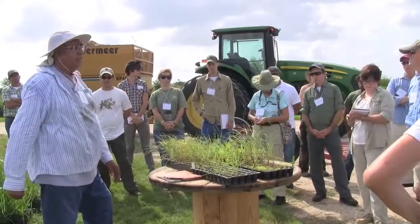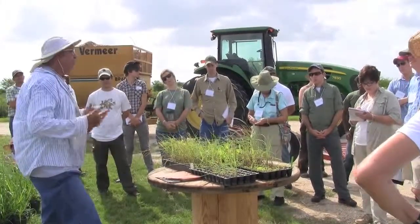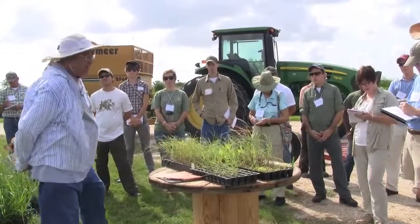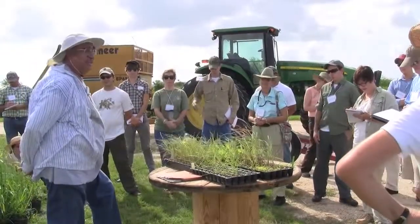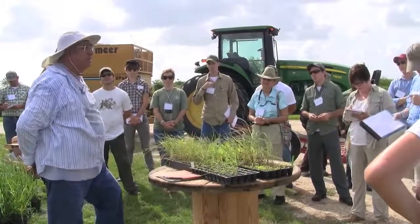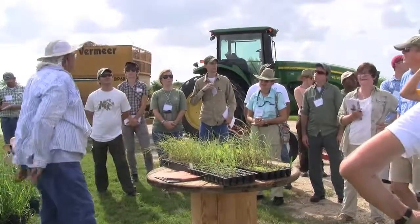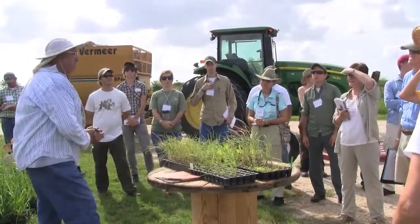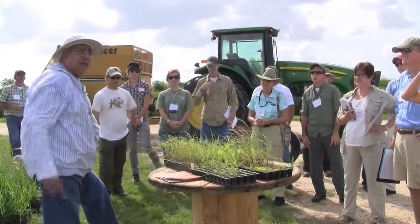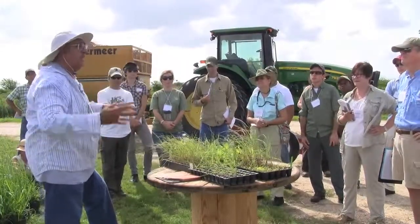Generally here we plant the grasses about six feet apart, which is a lot tighter than what a lot of other places do. Generally the grasses are nine-foot centers, and 500 plants will generate an acre. Here at six feet apart you need more than 600 plants to generate an acre, so our acreage numbers are down and our planting numbers are up. We also have a seed production facility on the other side of the building.